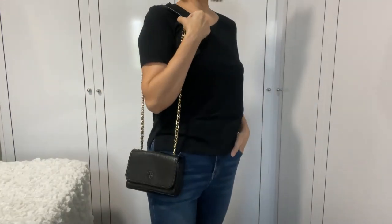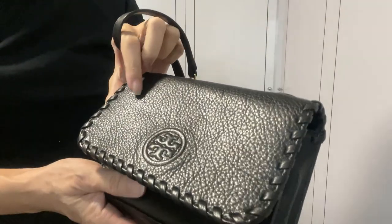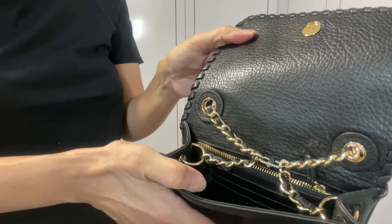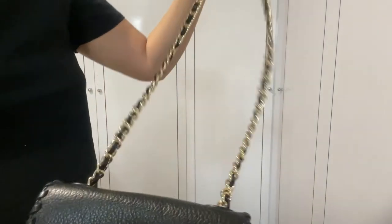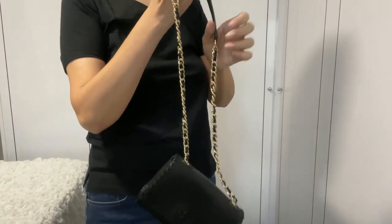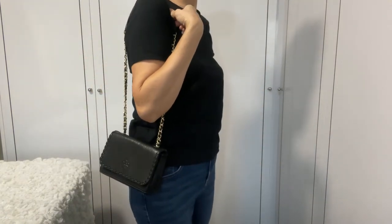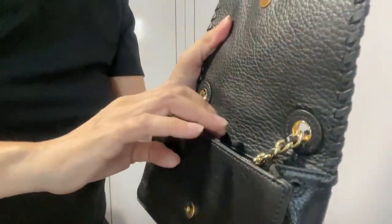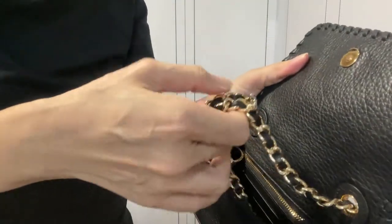Next, we're going to try on this Tory Burch bag. This is how I've got it clipped on. We've converted it to a slightly shorter shoulder bag — the bag now sits at a level that's comfortable. By changing the position of the clip, you can adjust the length of the strap according to your needs.